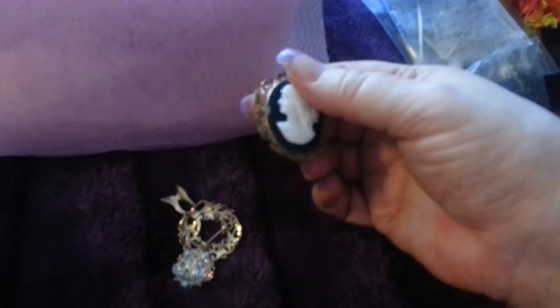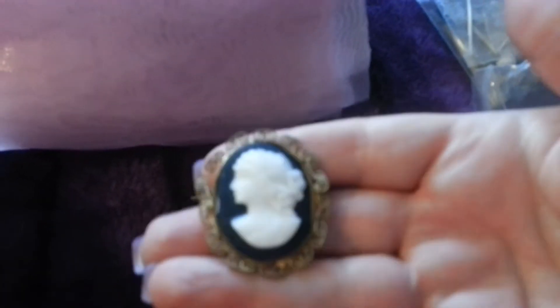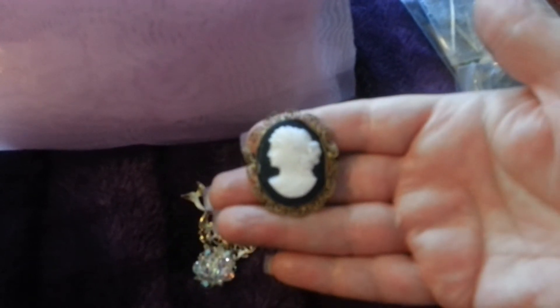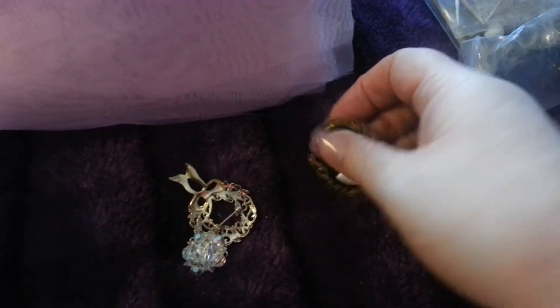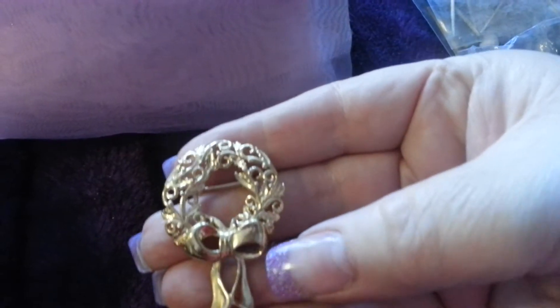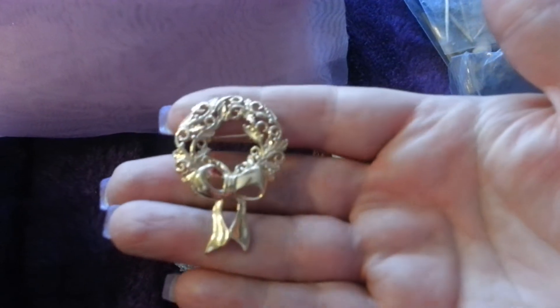She's got a bag inside. The light keeps fading and coming and going here — the sun's going in and out. It's a lovely cameo brooch, and another brooch. Oh, that's nice. Thank you, Ria, you didn't have to do all this. Beautiful.